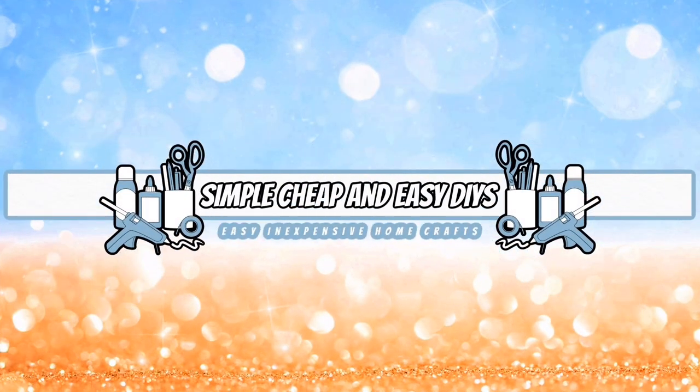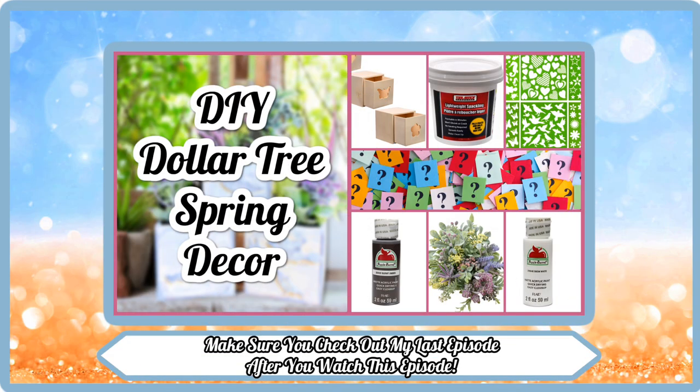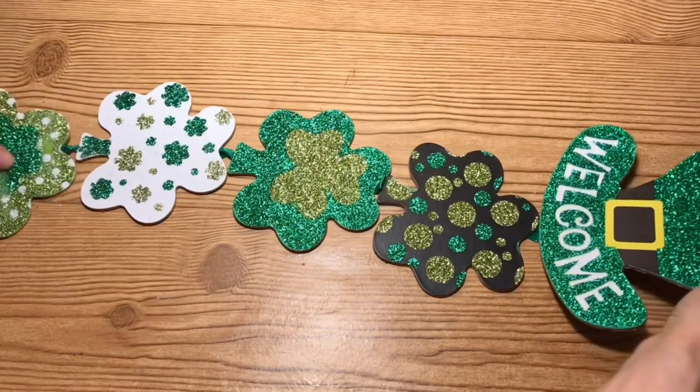Welcome everyone, my name is Jessica and this is Simple, Cheap and Easy DIYs. Make sure you watch my last episode after you watch this episode.